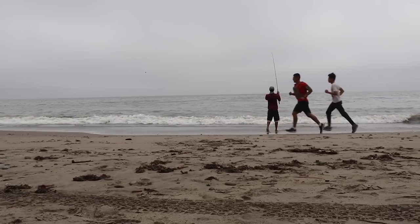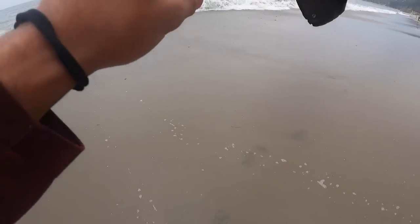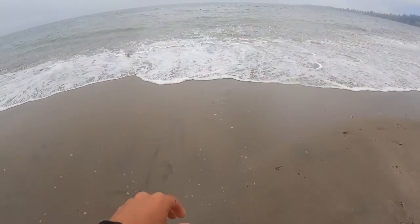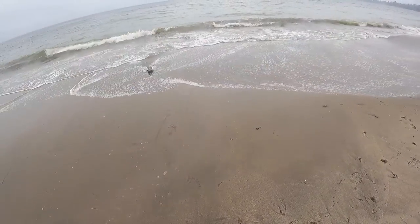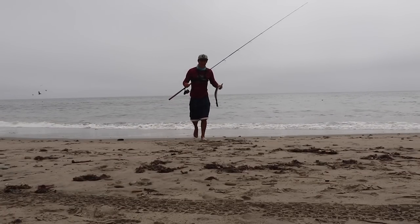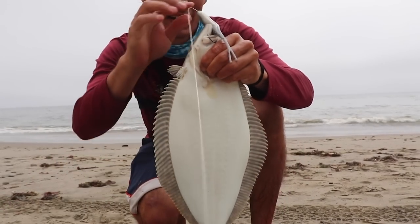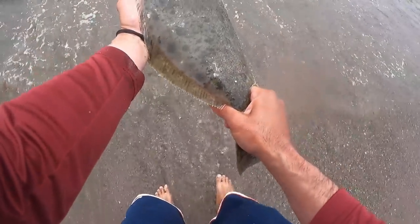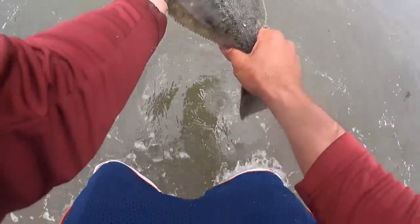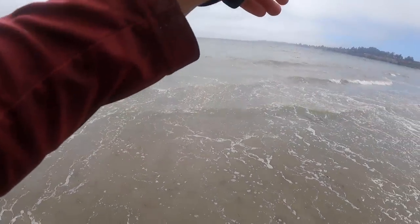There's another one — next cast! Right on cue. Literally next cast, another little one. Definitely not a keeper either. So these halibut are ambush predators, which means they just sit on the bottom and shoot off after something they like. That's two fish in two casts, and I'm pretty sure the cast before that I had a bite too. Let's see if there's another one in there.